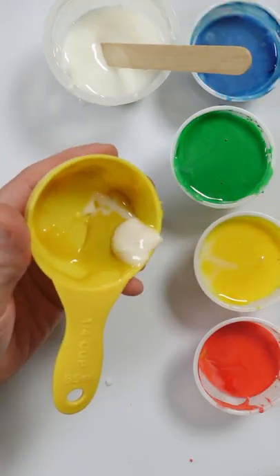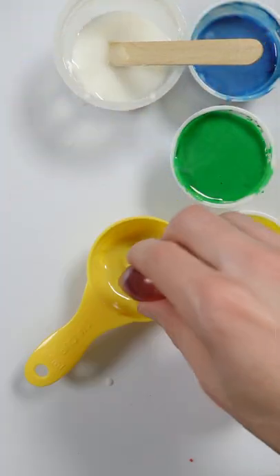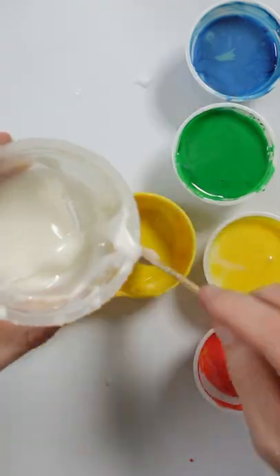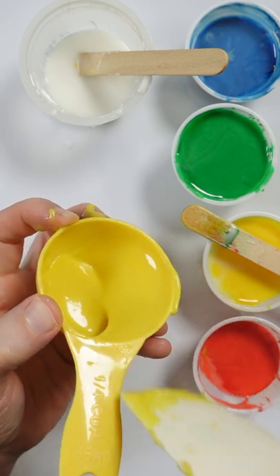I think it's close, but I just need to lighten it with some white frosting. I'm thinking a dash more of this yellow. A little bit more white. It looks pretty good.